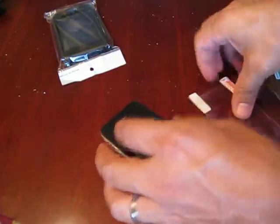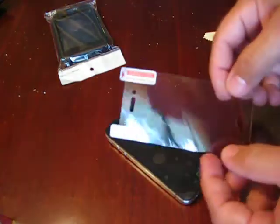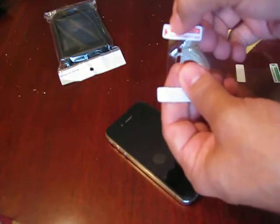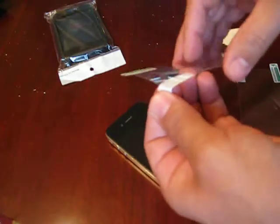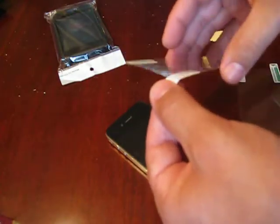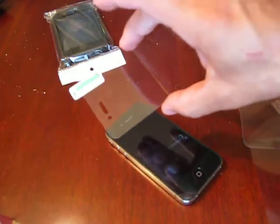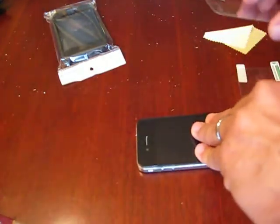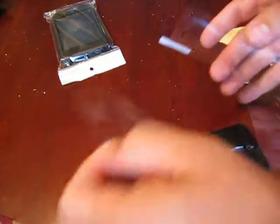Here's the screen protector — they're crystal clear, you can't see them once they're on if you do it right. There's a red side that says 'one' and a green side that says 'two'. Peel the one off first like this. Then hold the screen protector face down. My phone is a little bit dirty.